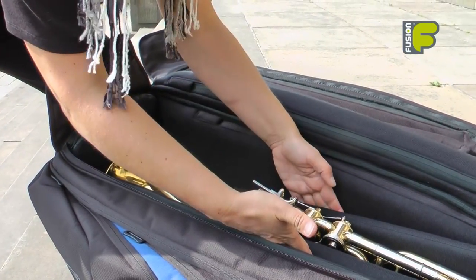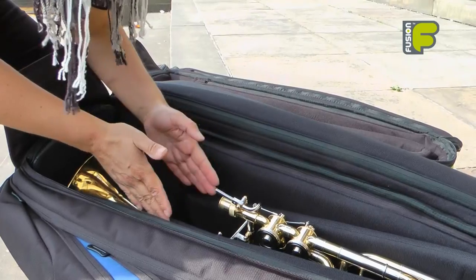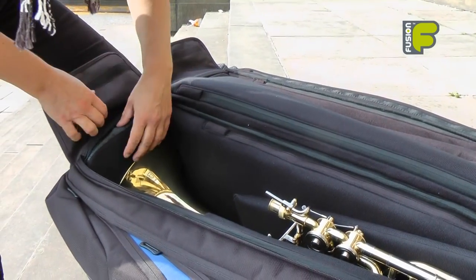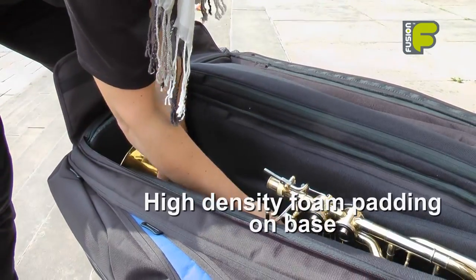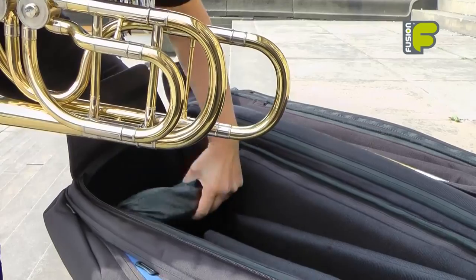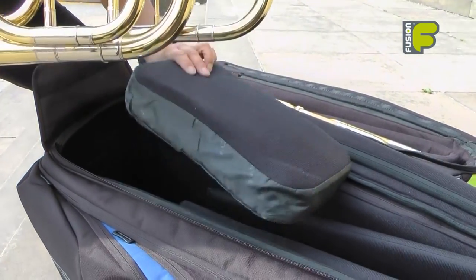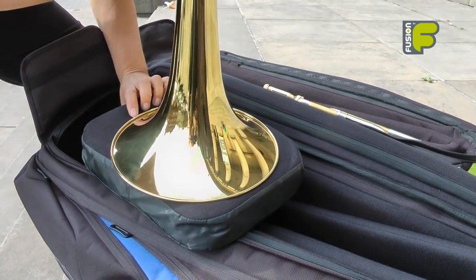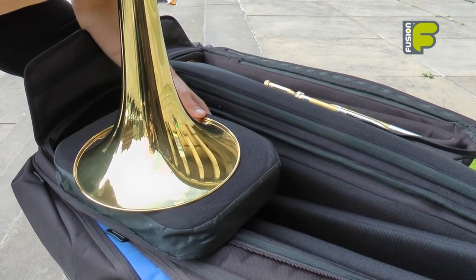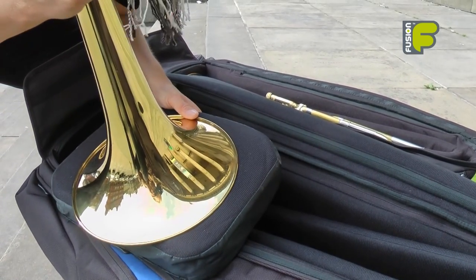This inner core is adjustable so you can position it for different size trombones. The base of the bag has a high density foam pad which protects the rim or bell of the instrument from impact, bumps, and scratches.